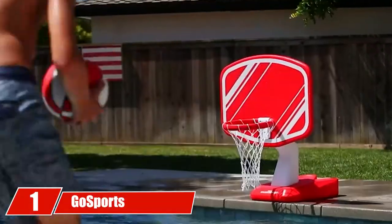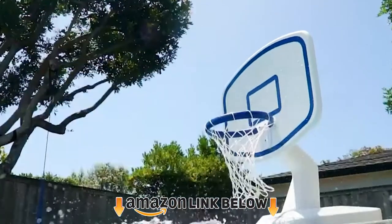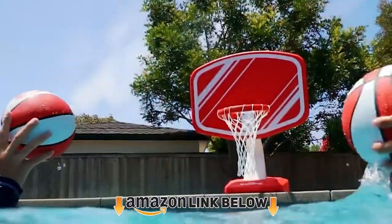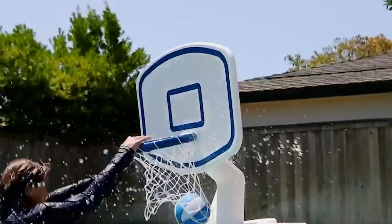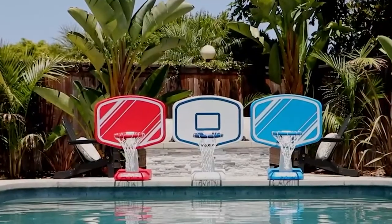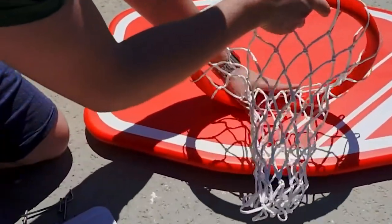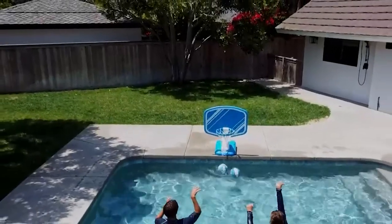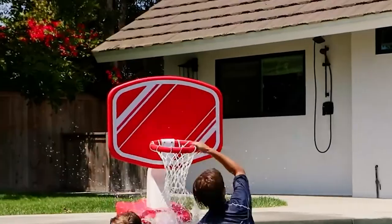At the first position of our list, we have the Gosport Splash Hoop. If a fun poolside hoop is your ultimate goal, you don't need to look any further. This model comes with everything you need to bring basketball to the water — including a durable hoop and rim combo, solid base, as well as two balls and a pump. It kicks off the list because it has a strong construction that makes it perfect for people who play hard or use their pool a lot.